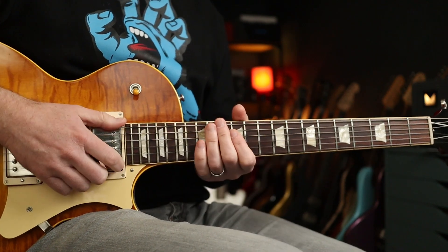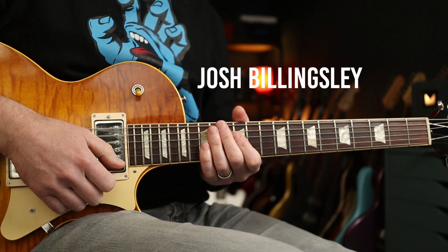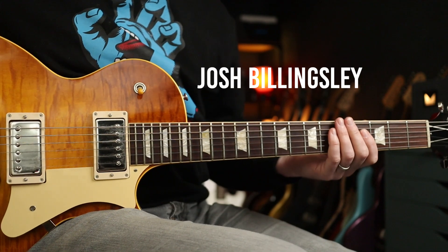Hello folks, today we are learning Foo Fighters Arlandria, and this one's going out for Josh Billingsley over at Patreon. Thanks indeed for your support sir.